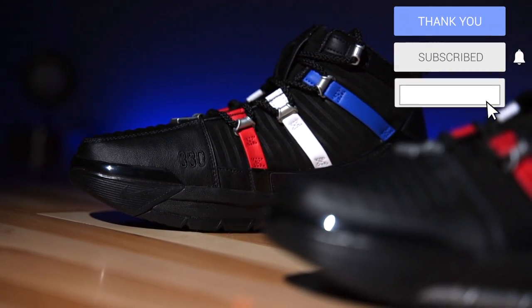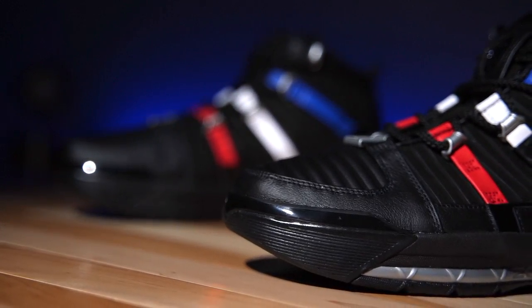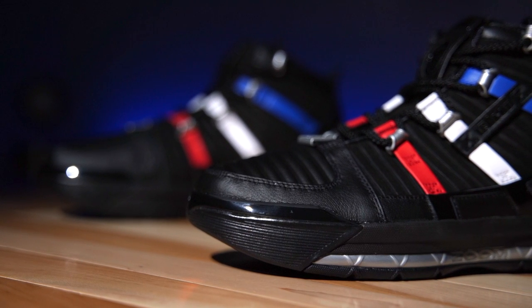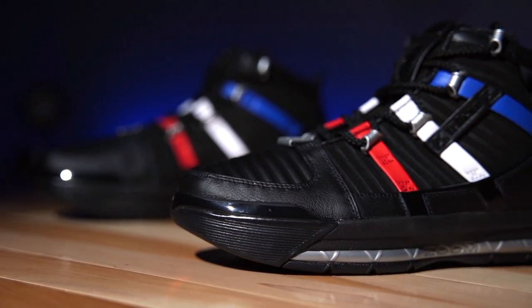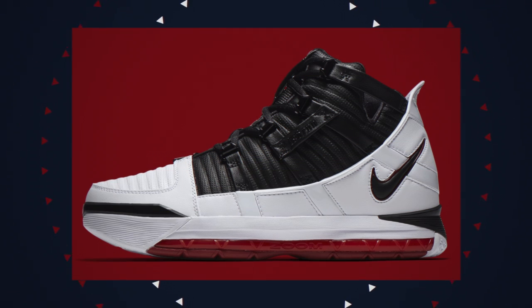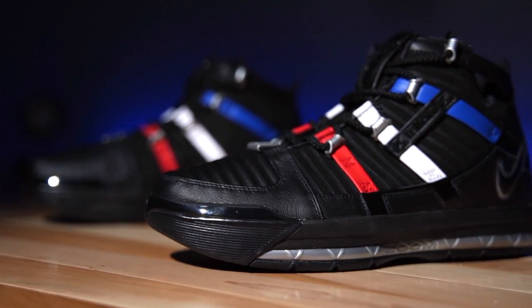This is my first time owning a pair, believe it or not. I think these are fantastic — I have always loved these. I was excited to hear that they were coming back again for 2022. They have released before, just not in colorways that I wanted. This actually is part of that — I don't want these as far as the colorway is concerned. I would love to have that original white, black, and red, but I really wanted to try out a pair because I've just always been infatuated with this shoe.